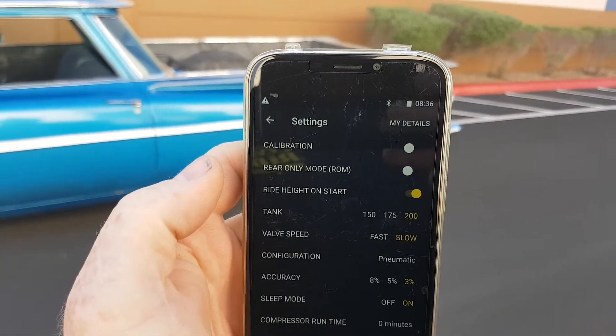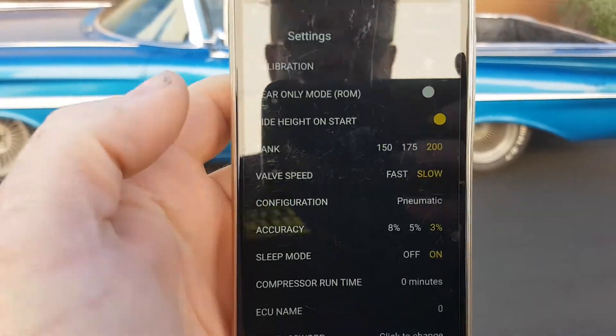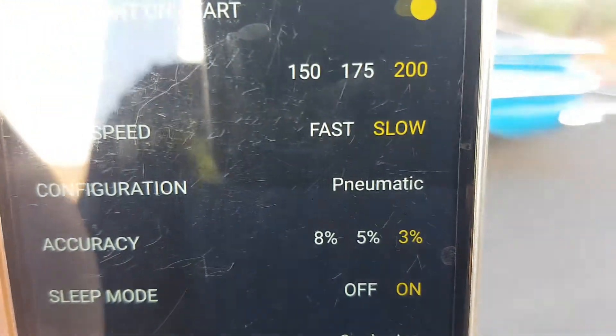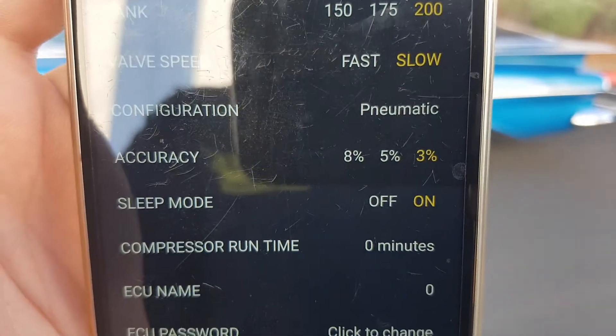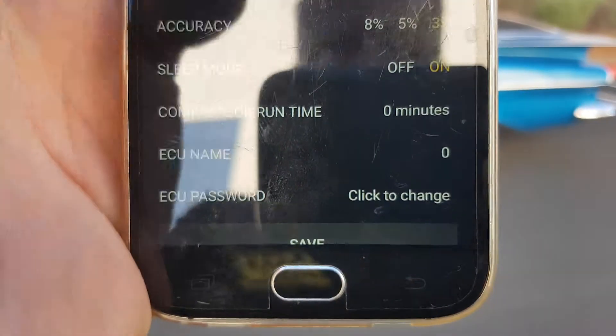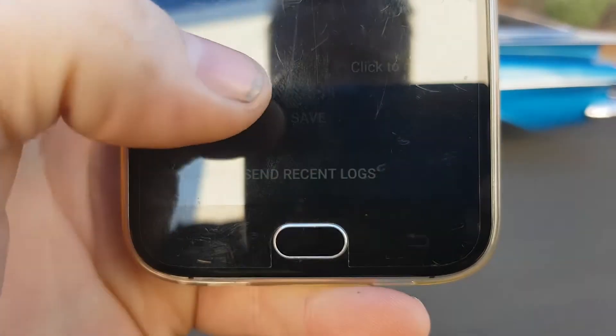We're going to do a calibration on height and pressure. When setting that up, you want to make sure you've picked the pneumatic setting in the settings, set your accuracy, your tank pressures and everything else. Whenever you make a change, you've got to hit save at the bottom.